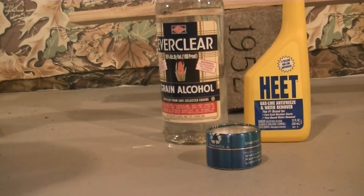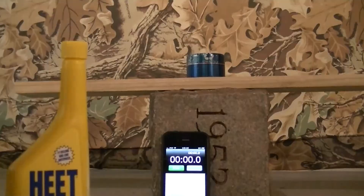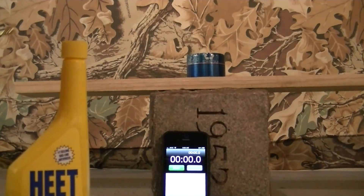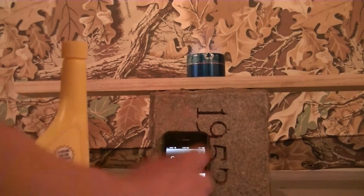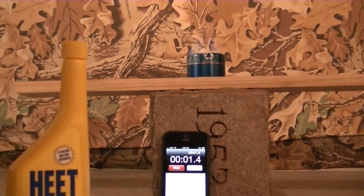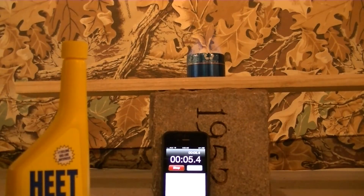I'm going to start with HEET first and then go back and start with Everclear and have it all timed. I just poured one ounce of HEET alcohol in here. Once it blooms out the side I'll hit start, throw it up on the pot on top, and see how long it takes to bring two cups of regular cold tap water to a boil. I'll shut off the light.